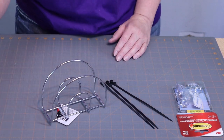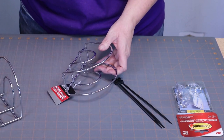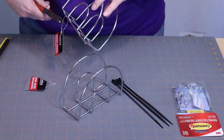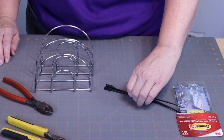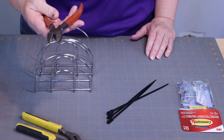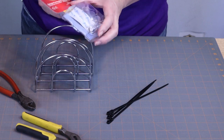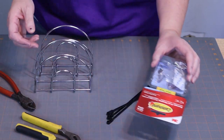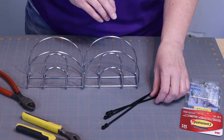This is a fun and easy little project to do. First of all, you need two wire napkin holders from the Dollar Tree — they were just a dollar each. You're also going to need three zip ties, a pair of pliers, a pair of wire cutters, and some command hooks. My favorite command hooks to use are the ones with the little wire hook.